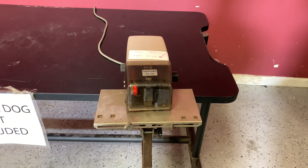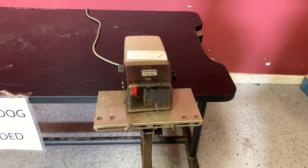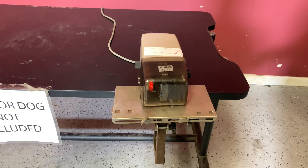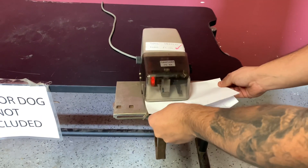Up for auction is a Tableau Stitcher FC 101. It's gone through minimal inspection, but we're going to show you that it is in fact stapling. We're going to put our sheet in here, you can hit the sensor.